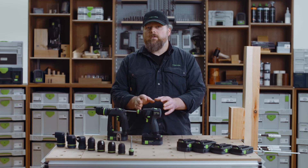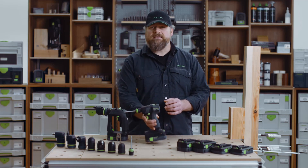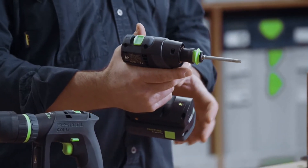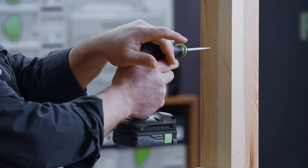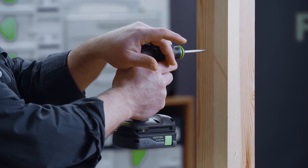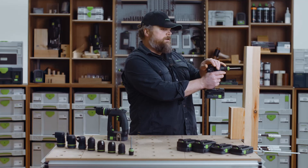On the traditional T shape, the ergonomics and balance is great. If you want to achieve better stability, you can brace the back end with the other hand when drilling or driving. So it is a two-handed operation.